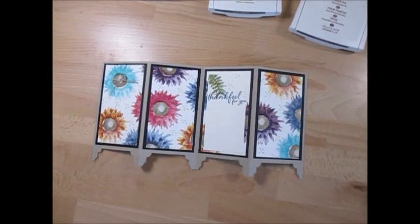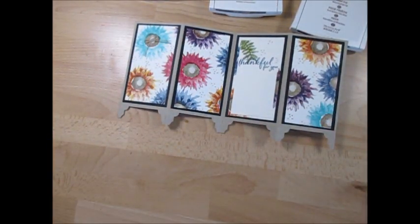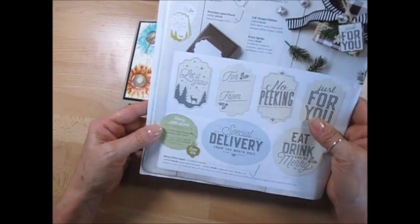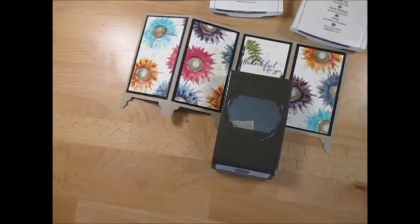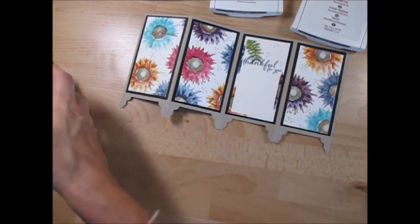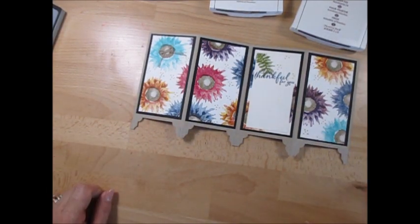Hello Stampers! Welcome to Frenchie's video. I'm France Martin, independent demonstrator with Stamping Up! Today I'm going to show you how to make a divider card, and this time for the legs we are using the Everyday Label Punch, which is on page 12 of the new Holiday catalog. Everyday Label Punch, page 12 - that's what I am using for this. The other punch I did previously is not available anymore, so we're going to do this one with the new punch - it looks beautiful for those legs.